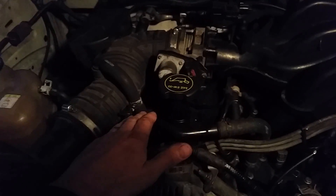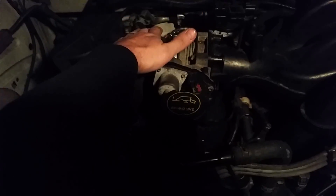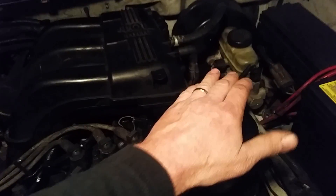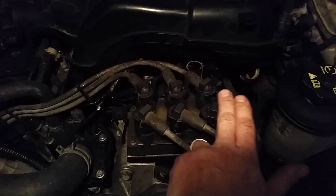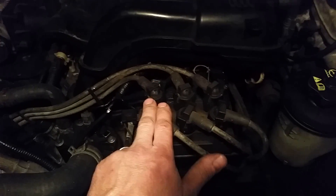Just to go over it real quick again: passenger side — 1, 2, 3. Driver's side — 4, 5, 6. Coil pack: 1, 2, 3 and then 4, 6, 5.